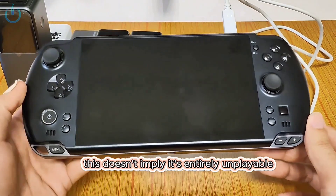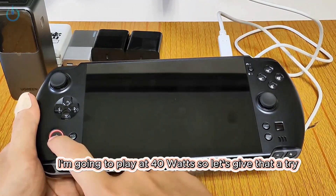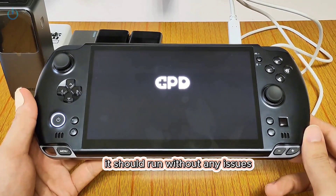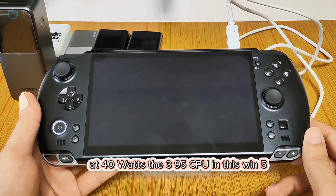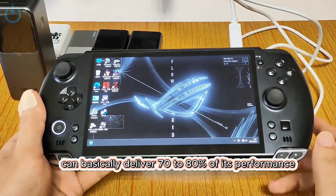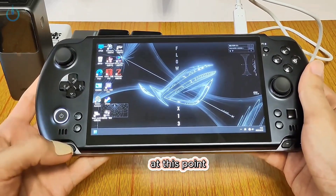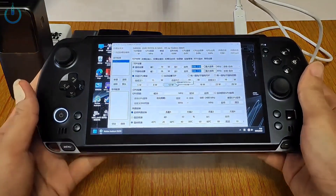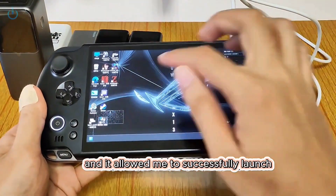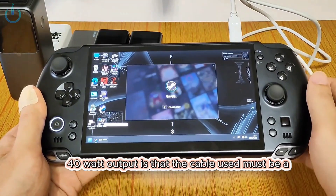Nevertheless, this doesn't imply it's entirely unplayable. You can still initiate a game after making some adjustments. I'm going to play at 40 watts, so let's give that a try. If I power it on and then set the power output to 40 watts, it should run without any issues. A crucial requirement for achieving this 40 watt output is that the cable used must be a 6A cable.